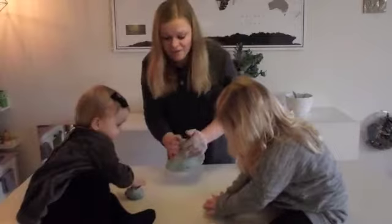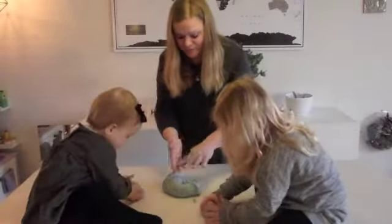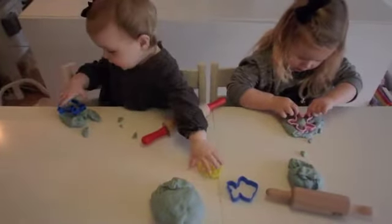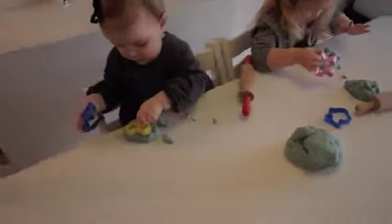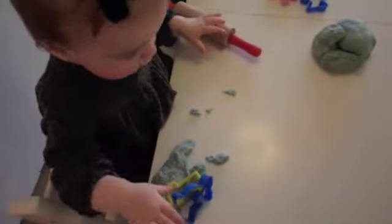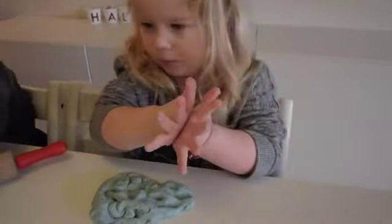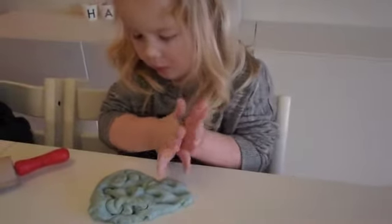I think it turned out pretty good, not in the color — I went for purple — but I thought it was pretty good.